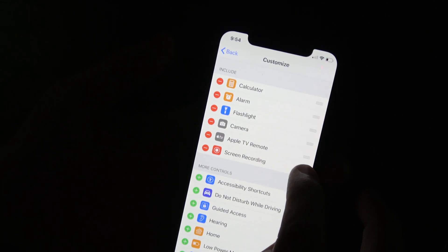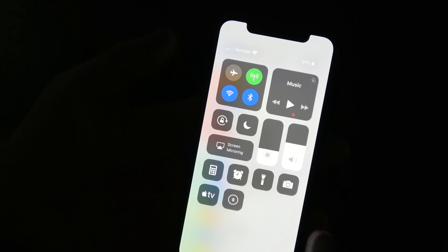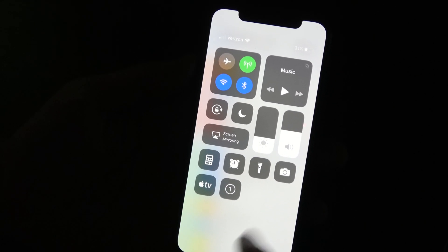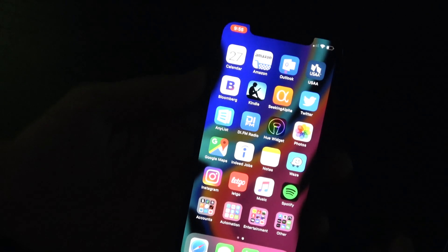You can see the record button added right there, and you can rearrange it however you want. Once it's in there, all you have to do is tap the record button and it will start recording after three seconds.